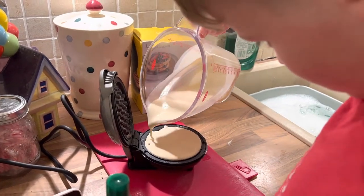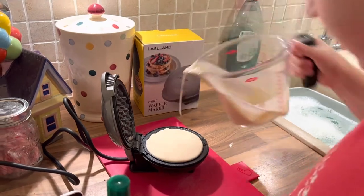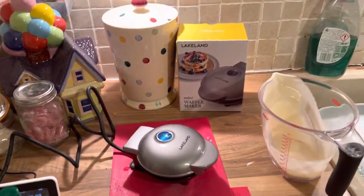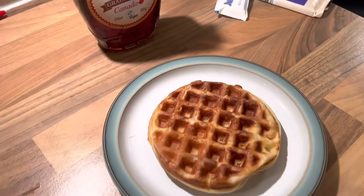Leave it there, that's enough. Close the lid — it says five to seven minutes but we're going to do it for eight minutes.